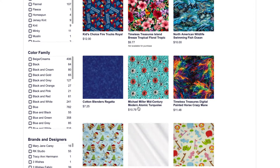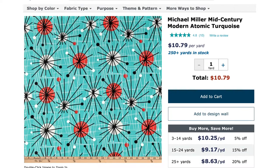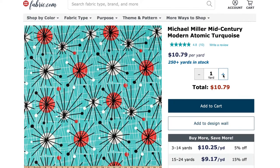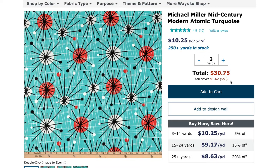One thing to note is not all the fabrics you see are actually available for purchase. Once you find a fabric you like, you can select it and see more details and get an up-close image of what the fabric looks like. As far as how many yards you'd like, they operate off the half yard, and Fabric.com does a volume discount — the more you buy, the more you save.